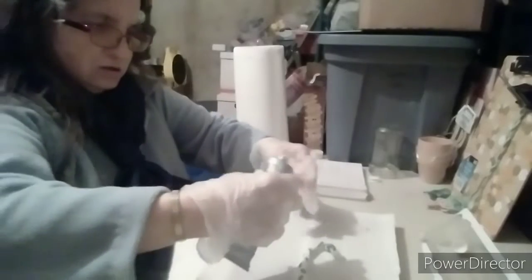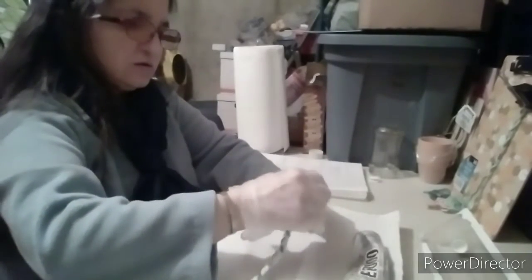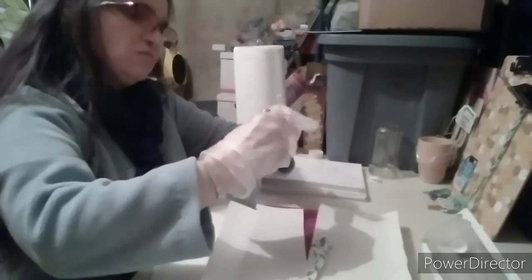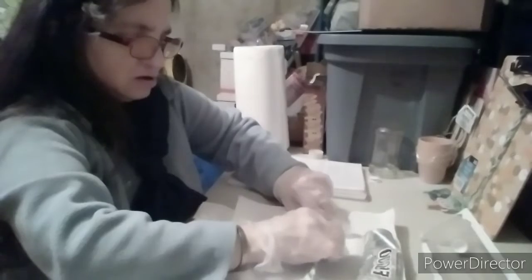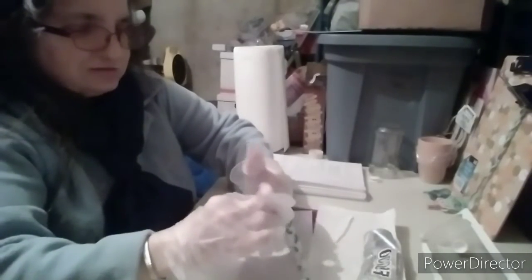I'm going to lay it down and put a little glue at the end, and then you're going to get it nice and tight and just roll it up. Now these gloves are actually too big so it's going to look kind of funny as the gloves get caught. You just keep on rolling and keep on gluing.